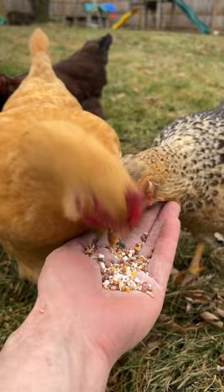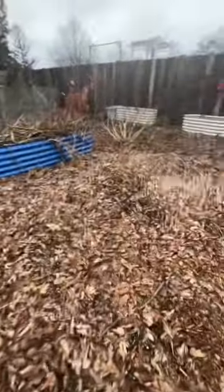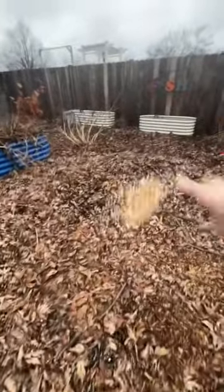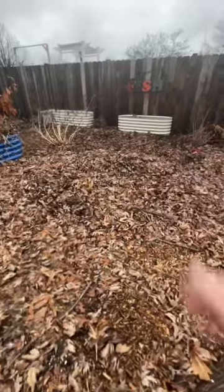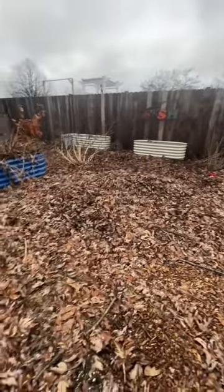As much as they love kitchen scraps, I think they like this stuff even better. I'm gonna throw some over my flower bed so the chickens will till it all up, doing the work for me prepping my beds for next winter.